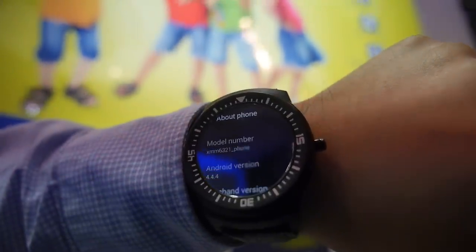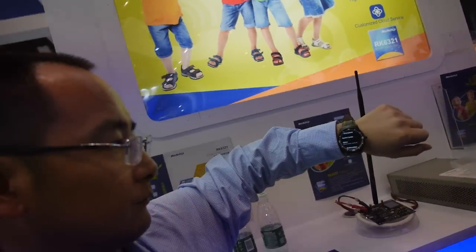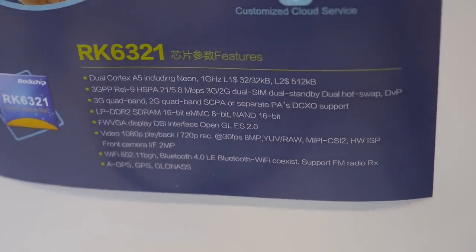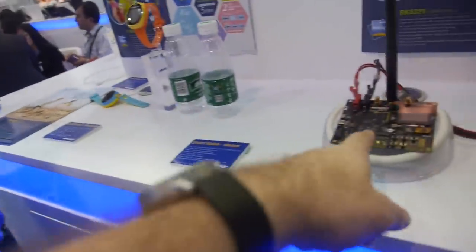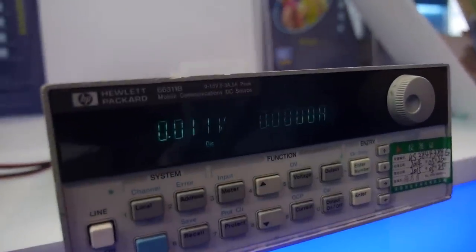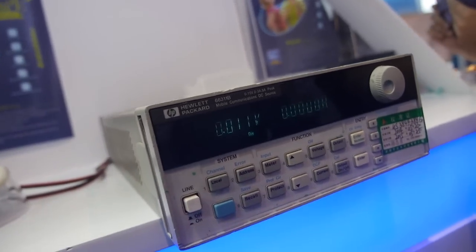Here at the Rockchip booth, there's a new Android — basically Android for smartwatch — on the RK6321. This is a dual-core ARM Cortex-A5 with dual SIM dual standby 3G. It's ready for mass production now. This is the SDK software development platform. The standby power consumption is very, very low — 0.0.